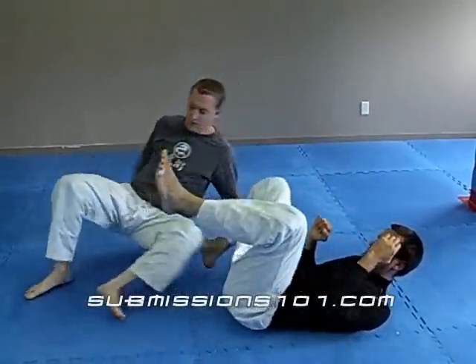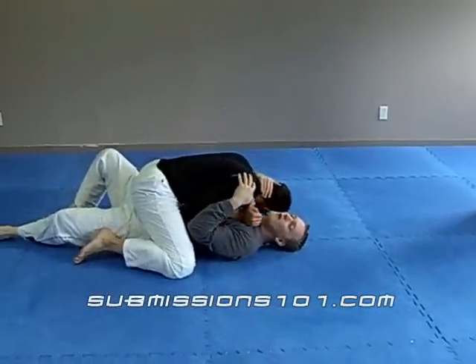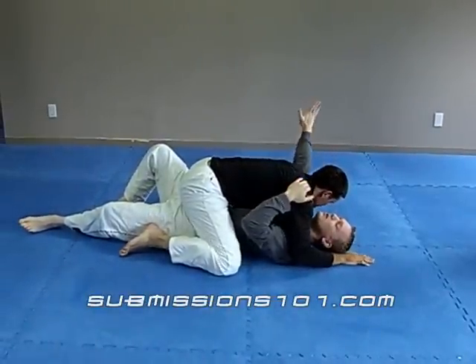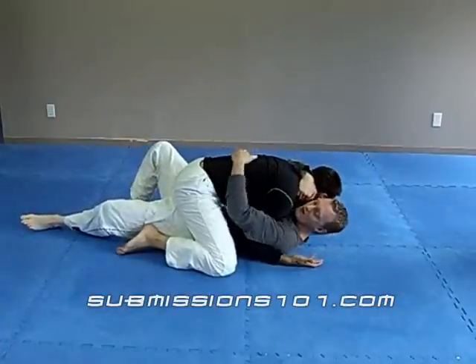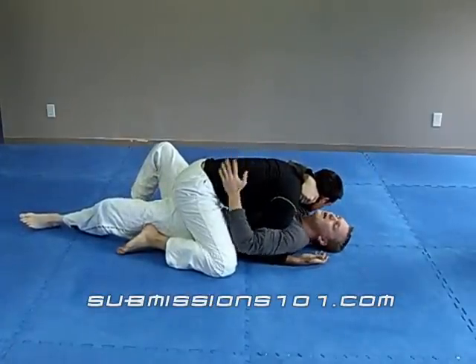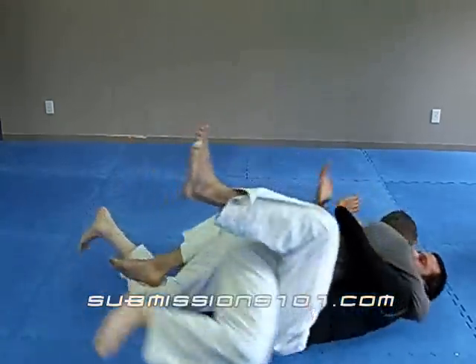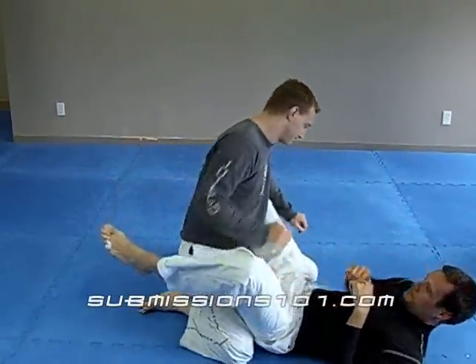You can also do it if your partner is heavy on you and down here and you can't grab onto their arms. What you're going to do — very similar — is have head control, and I'm going to swim and grab and clasp up really close to his body. Again, I trap, I buck up, and I roll. Then I posture up and cut it off.